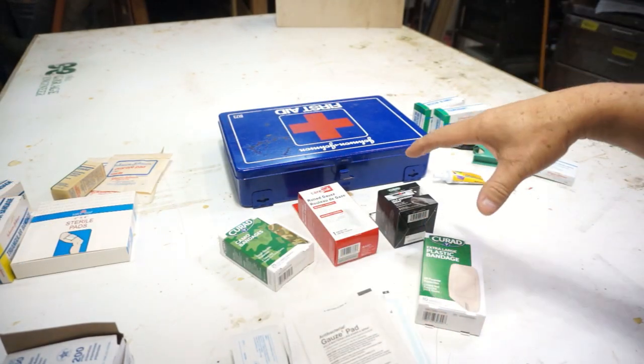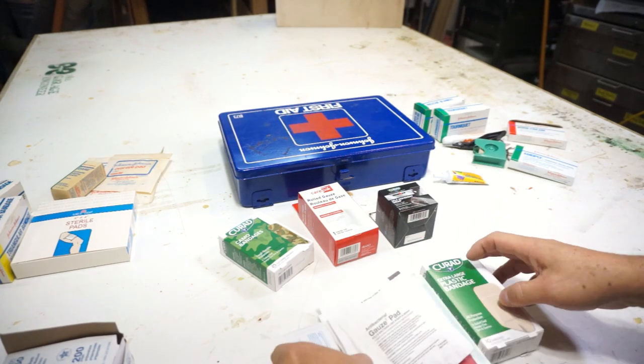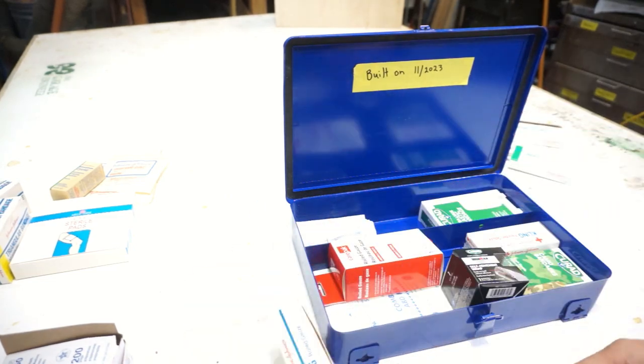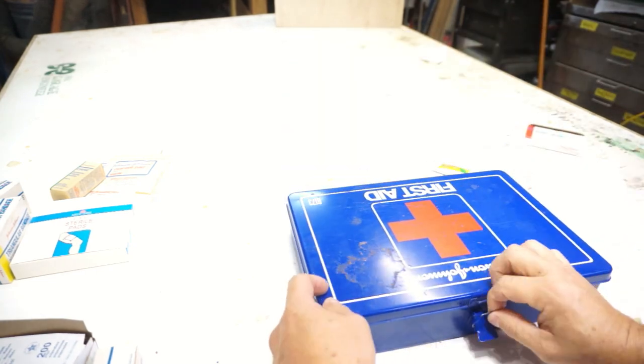Let's see if we can get all this stuff back into the box. The next thing is mounting the first aid kit. Typically, you want to put it in a place that's easily accessible and centralized. I like to put my fire extinguishers and first aid kits near the light fixture because that's where everyone goes entering and leaving a room — you always see it and you know where it is. If you had to do it blindfolded, most likely you'd be able to find that spot.